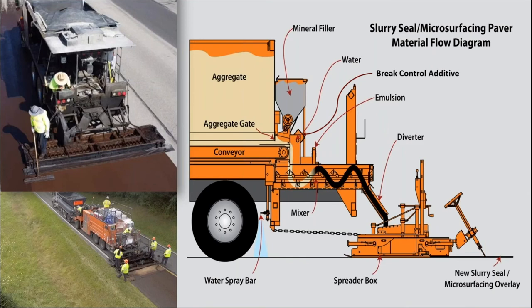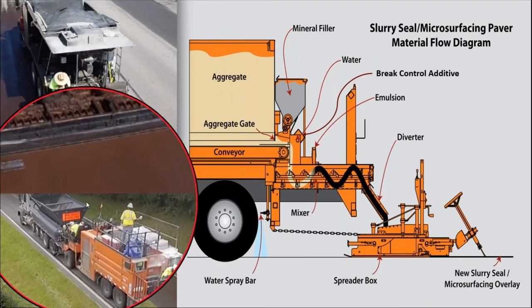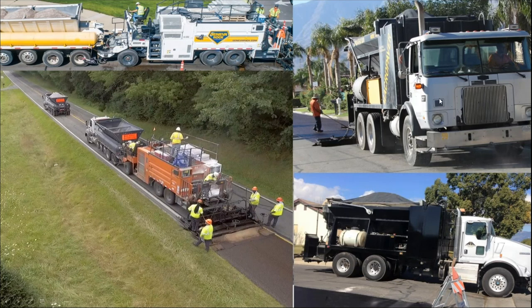The back end of most slurry micro machines has aggregate, mineral filler, emulsion, and water getting mixed and put into the box — in a continuous machine process. There are different configurations: truck-mounted units can be old trash trucks converted into units, or you can have a continuous unit. The benefit of a continuous unit is that a truck-mounted unit eventually runs out of aggregate and liquid and has to stop, leaving a joint. A continuous unit can have multiple support trucks in front of it — four or five — and continually go down the street without giving a joint. Truck-mounted units work very well in residential areas and really windy mountain roads. You see a lot more truck units in the western U.S. and more continuous units in the Midwest and East Coast.